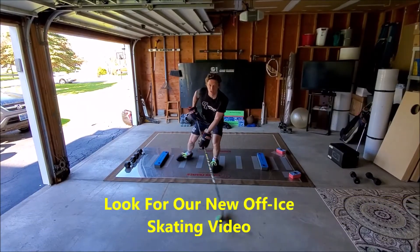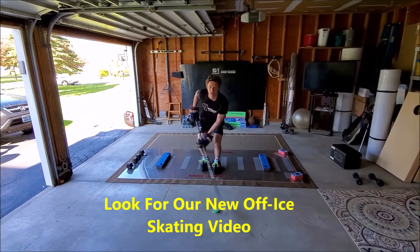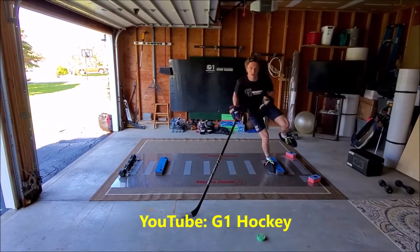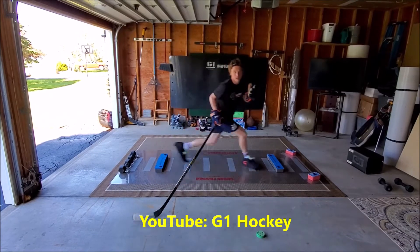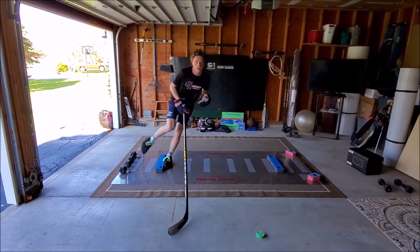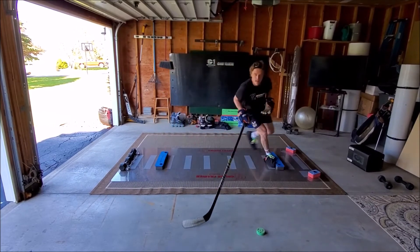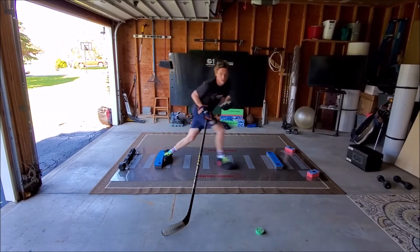Gonna take a little bit more focus here now that the puck is in movement. Nothing is like being on the ice and performing a crossover, but this is very, very close. And it targets all the muscles that we need to target for on-ice execution.